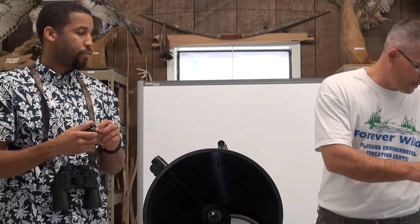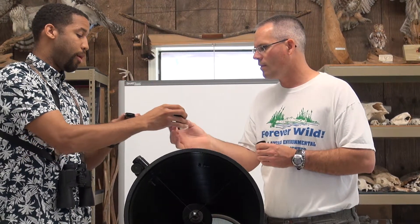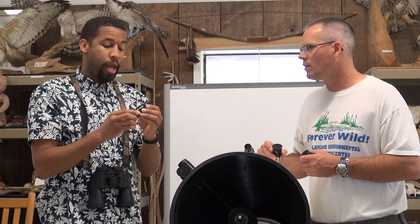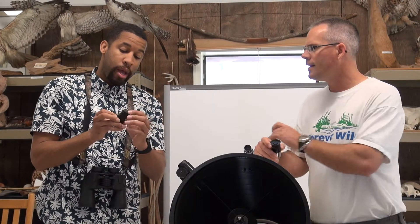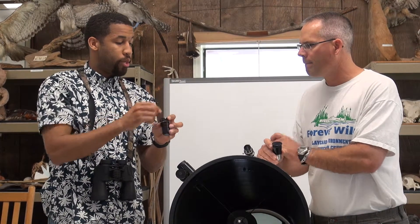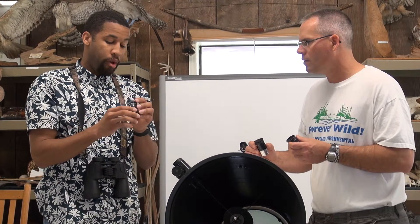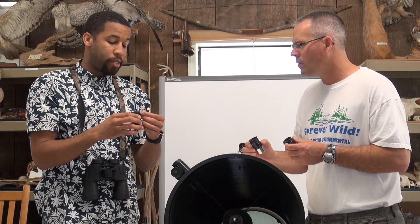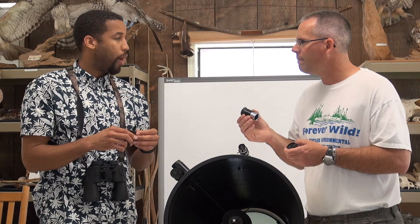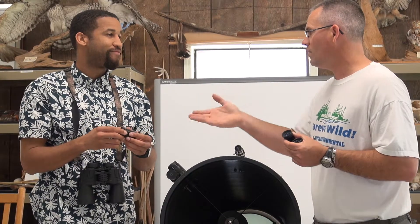There's one more component: the Barlow lens. You can get a two times or three times Barlow lens — it has a piece of glass that amplifies what you see through the scope, essentially doubling the power of your eyepiece. It's relatively inexpensive and can greatly improve what you see. In essence, you can take a smaller scope and do more with it using this type of equipment.